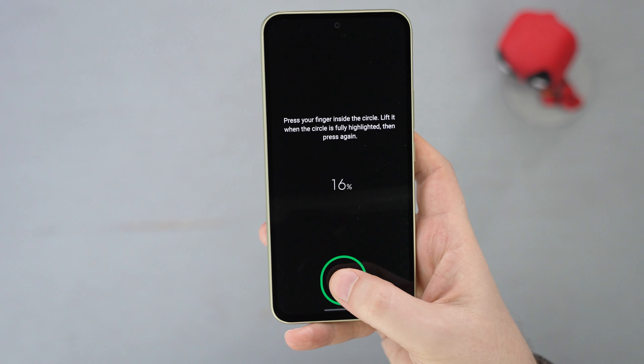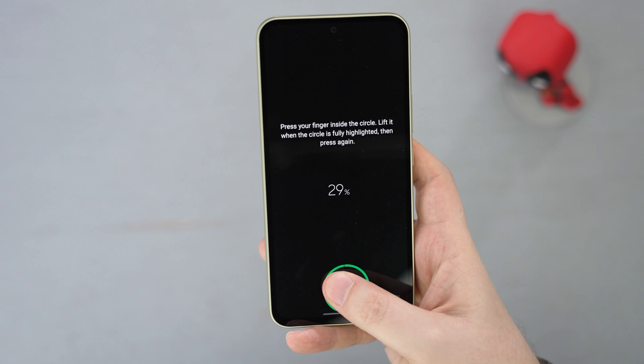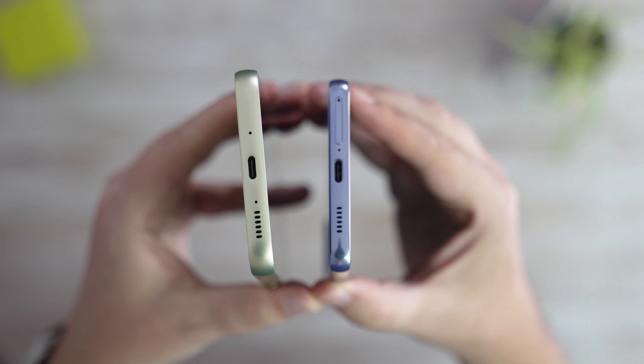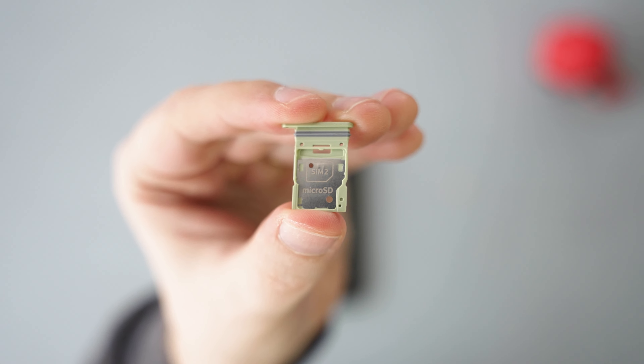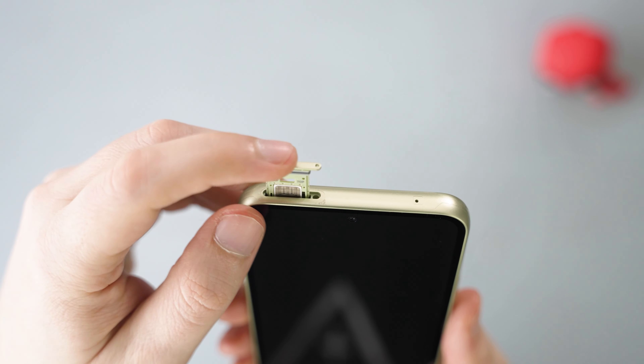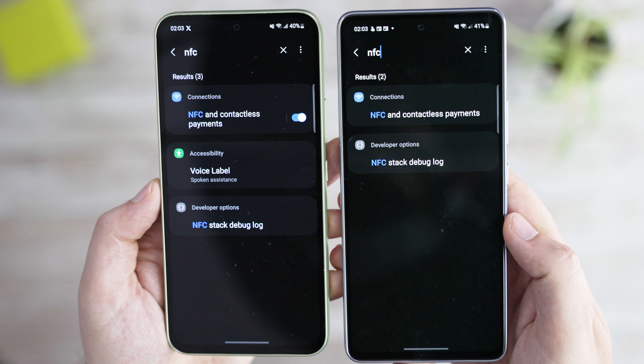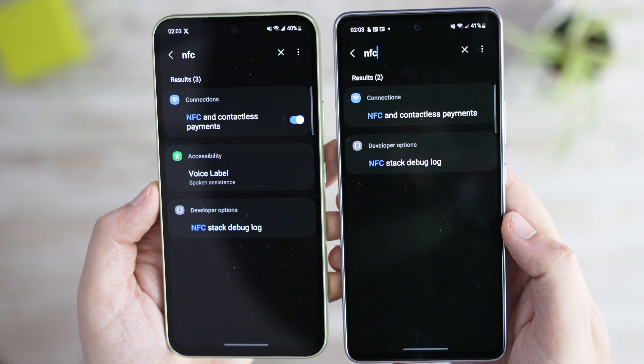Other features of the devices are mostly similar: under-display fingerprint scanners, lack of headphone jack, similar quality speakers, dual SIM card or SIM plus microSD — which is amazing to still see here. Both also support 5G connectivity and NFC, depending on the market.